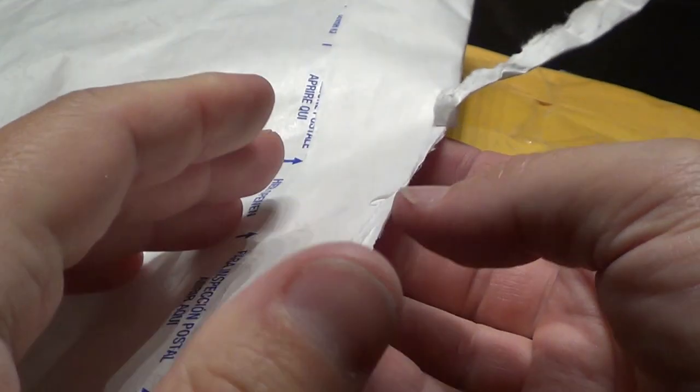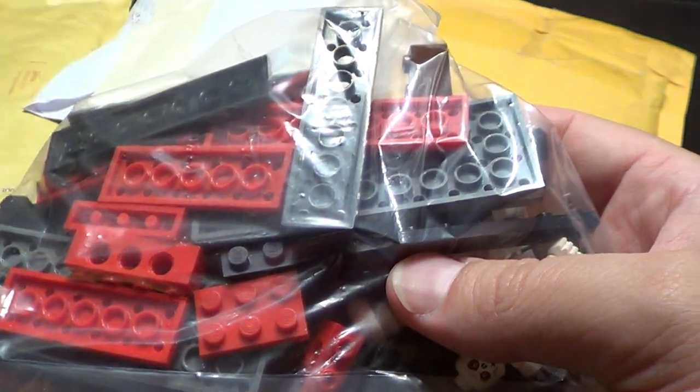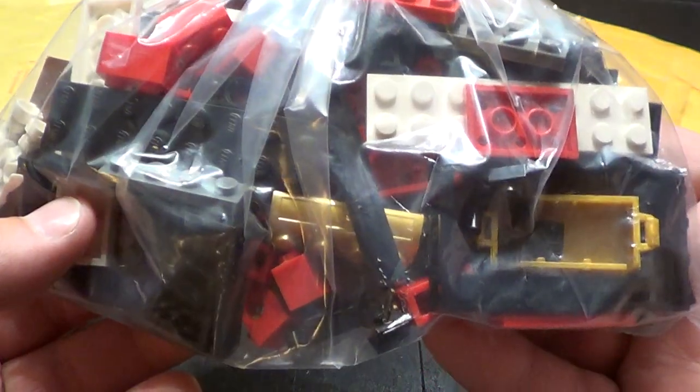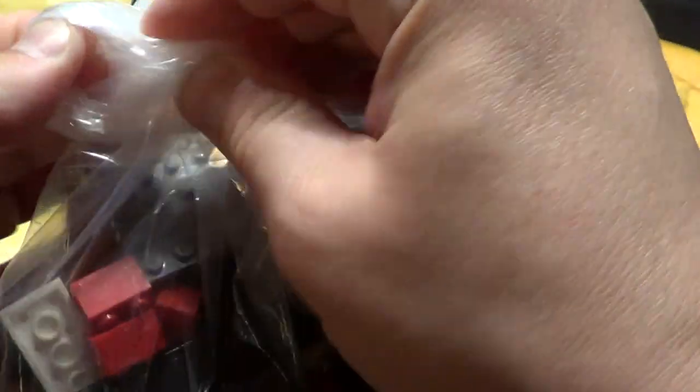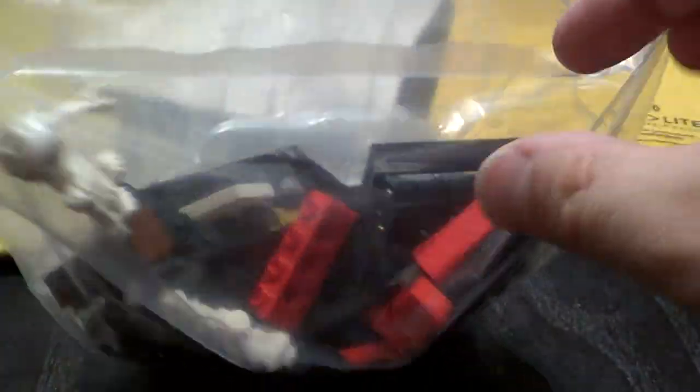It's a little too big for this amount of Lego. It arrived safe, so all is good.